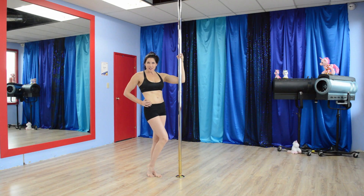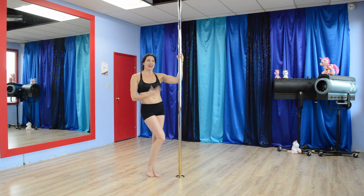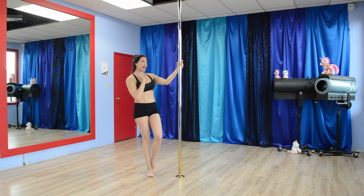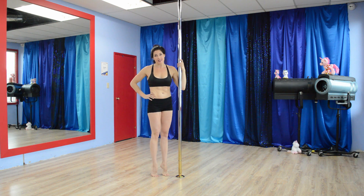Hi! Welcome to Fine Fit by Pole Divine, and I'm Deanna. This is Five Interval Nitro Exercises and we are going to use the pole for assistance.